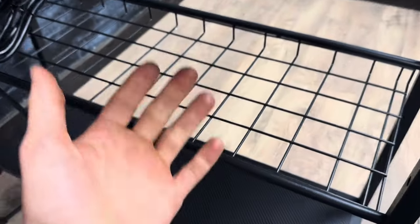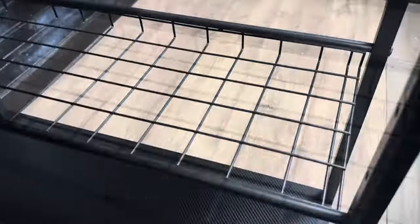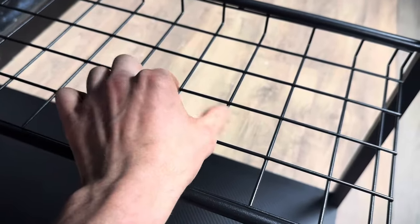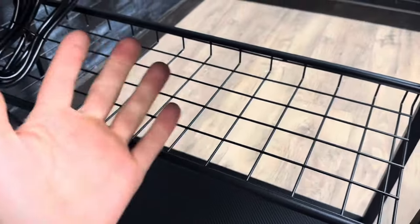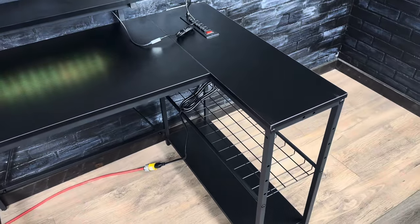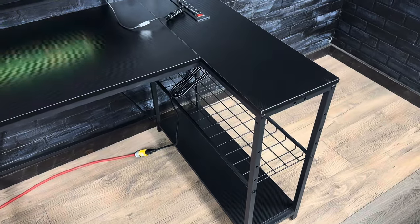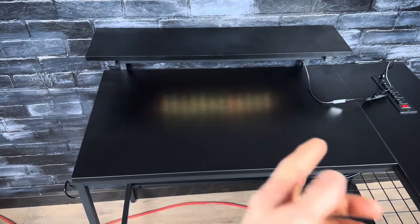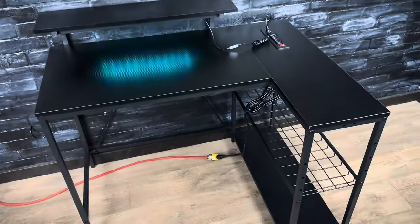I do have a small problem with this desk and that is the shelf. I think they could have used more wires in it, because the squares are two inches by two inches, which limits what you can put on there. Overall though, this is a great desk — it's plenty sturdy, looks great, and has plenty of room if you have a small gaming setup. If you have a larger gaming setup you'll probably want to pick up the longer version, but either way it's a pretty nice desk.